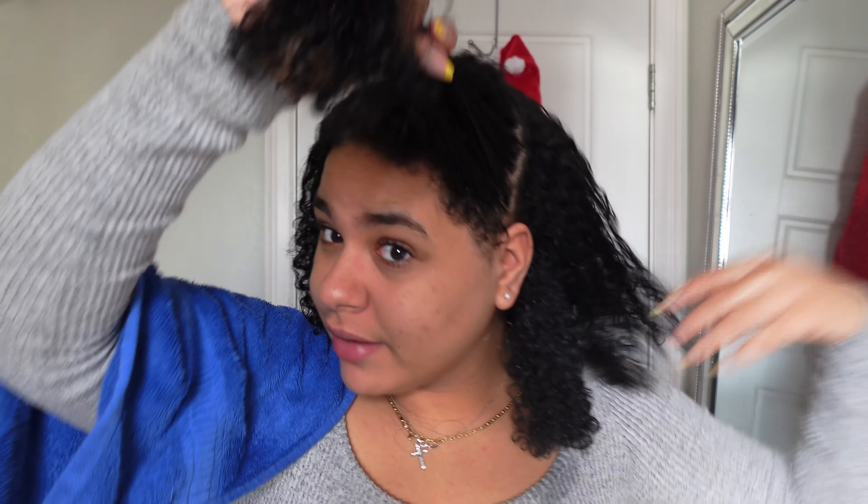I'm gonna split the top half in half. My pet peeve is when the product touches my skin.